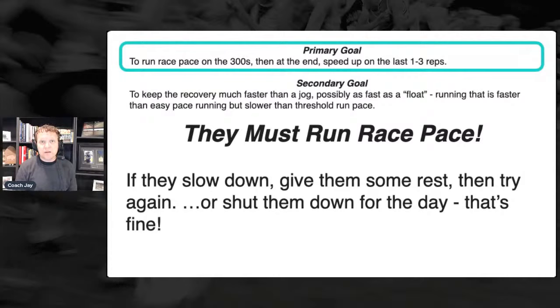For that second 300 you want them a little bit tired, learning how to really shift gears when tired. But metabolically we're not trying to get a stimulus — neurologically we're trying to get one. Maybe the way to say that is: people who've coached distance for a long time, when they first do a speed development workout...